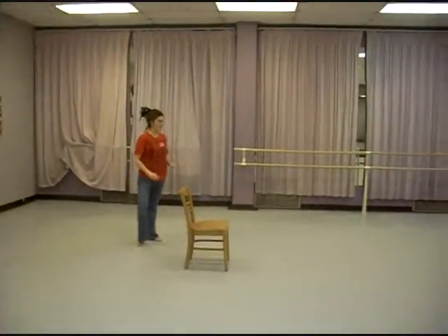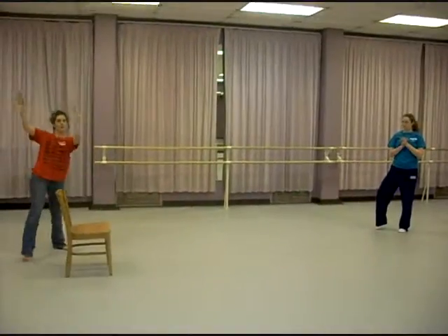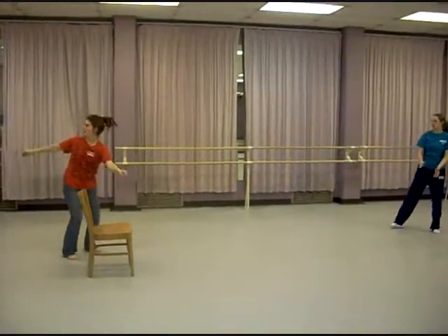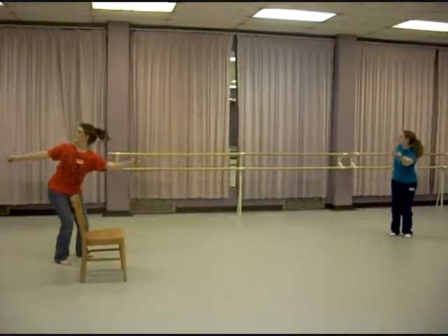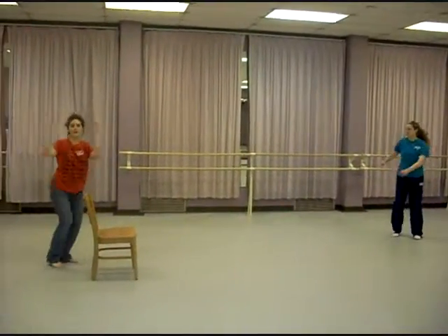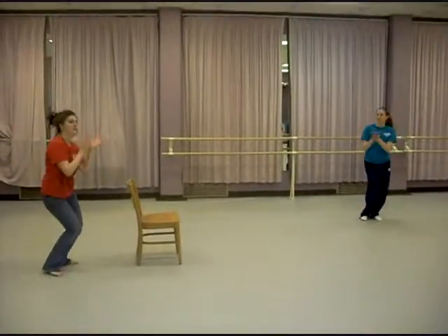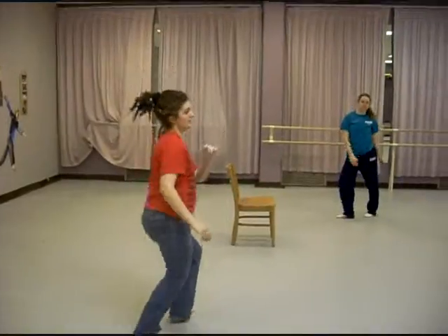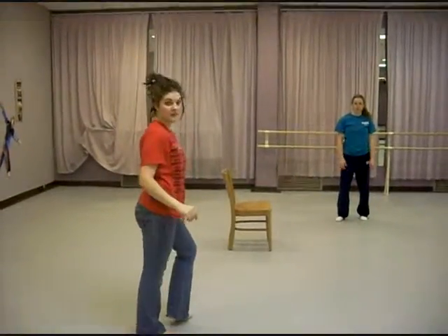One, feet around, clap. One, two, three, four, five, six, seven, eight. One, two, three, four, five, six. Look to the right. One, two, three, four, clap. One, two, three, clap. Heels, heels, heels, heels, heels.